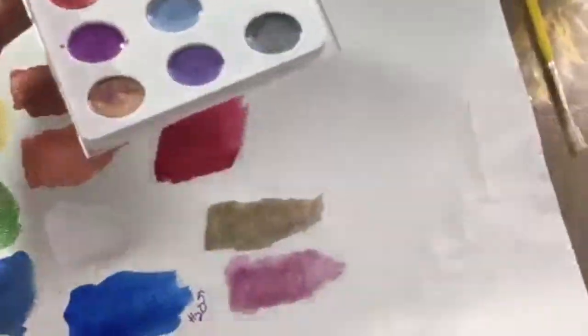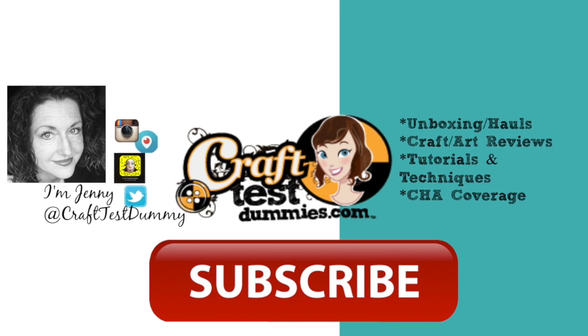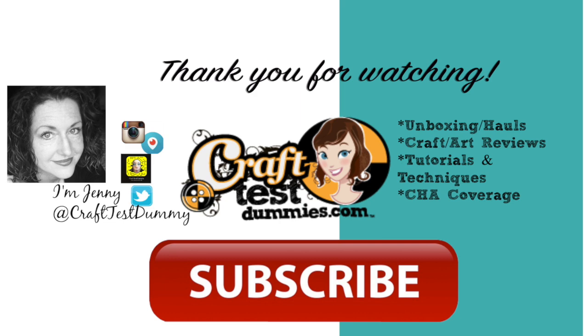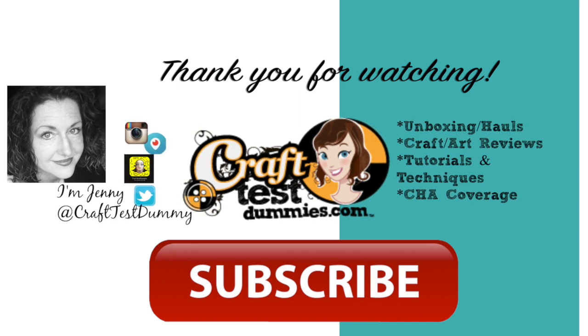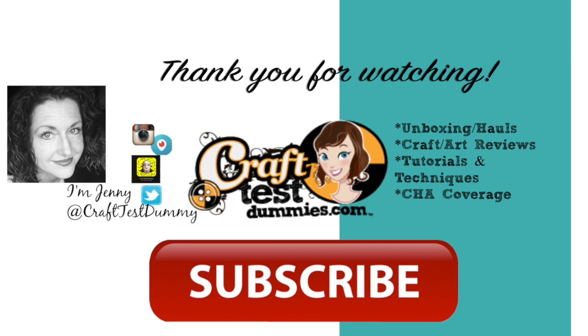I hope you found this comparison of shimmery watercolor paints helpful and informative. If you did, please give it a thumbs up and subscribe to our channel. If you have any questions, leave them in the comments below and I'll do my best to answer them. Please join me on Periscope for live reviews and demos, and as always, have a crafty day!